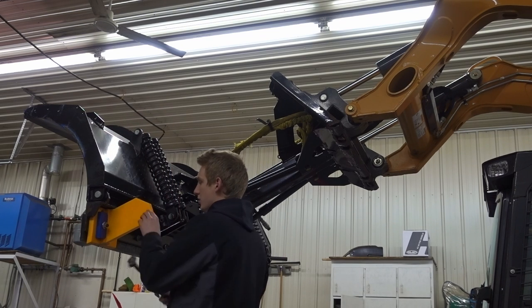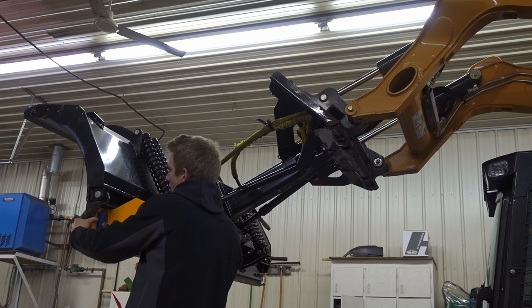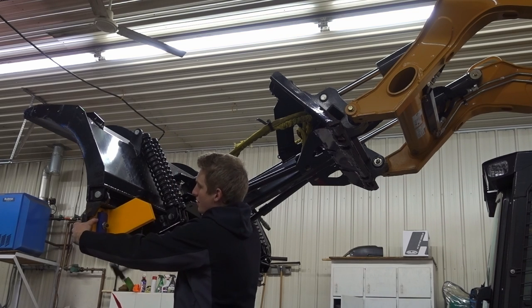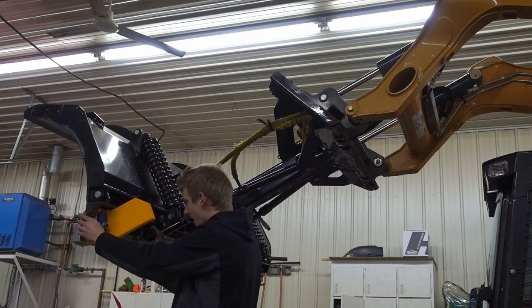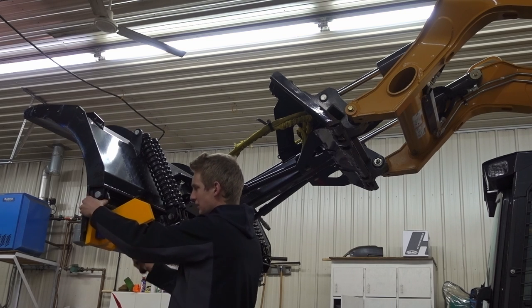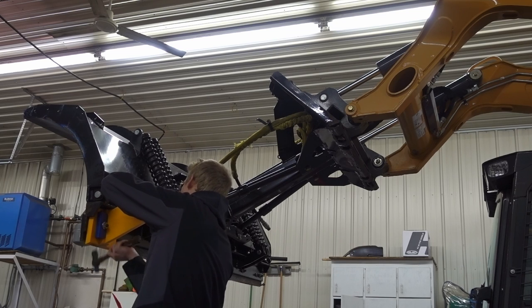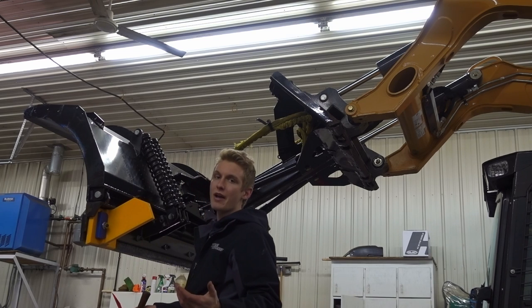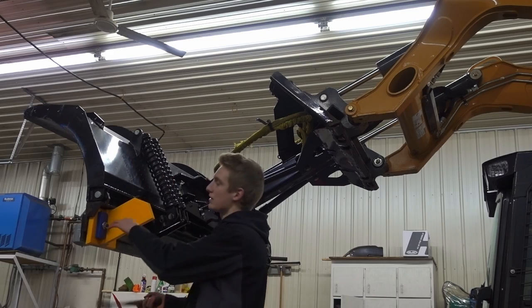I'm giving it a few hits to make sure it's up as far as possible. Here's what we've got for now — I'm going to ride it around in the driveway and you can see the back drag right now.